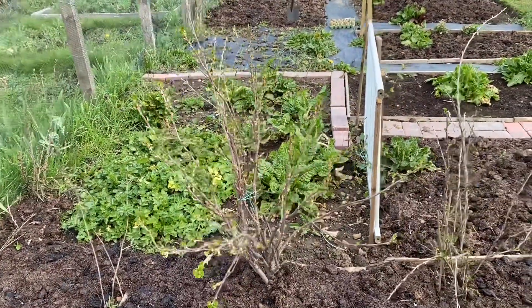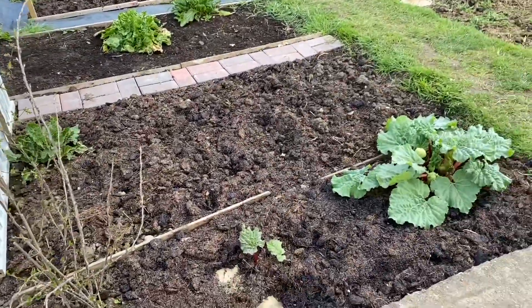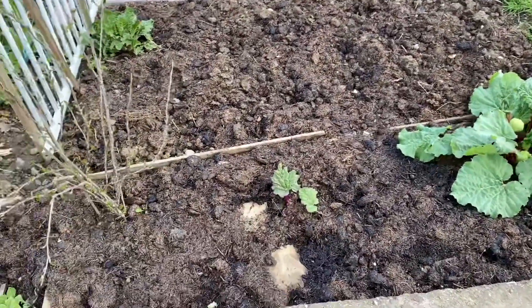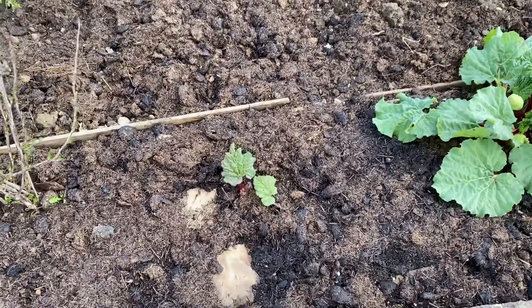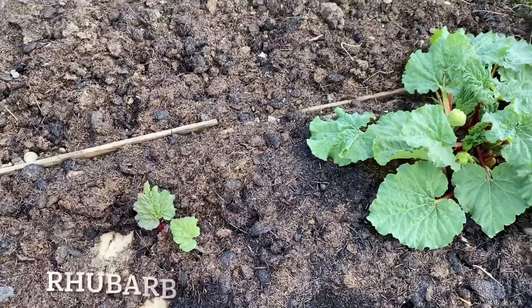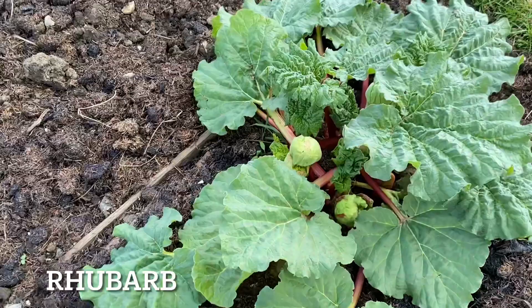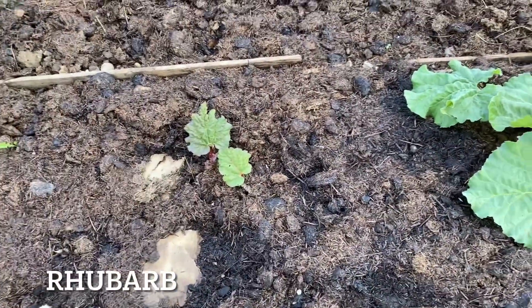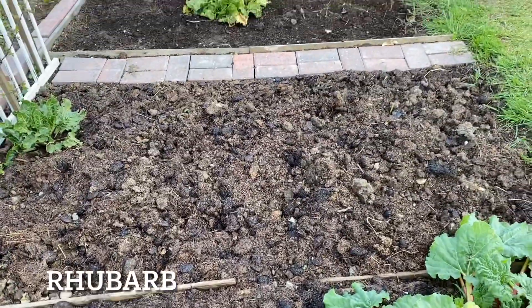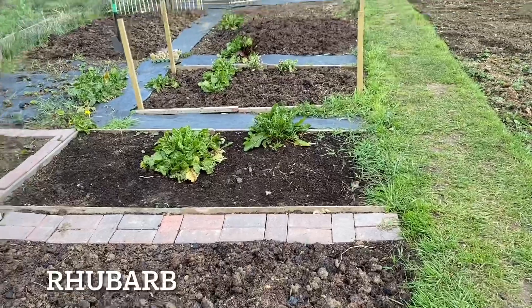We've done a lot of soil preparation for all the vegetables coming in this month to the plots. We are slowly but steadily converting all of our plots to a no-dig allotment, lined with a thick layer of cardboard and then a good few inches of horse manure. That is how we are going to slowly convert the allotment into a no-dig one.